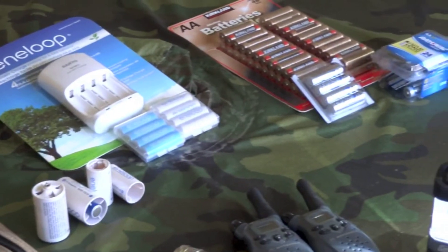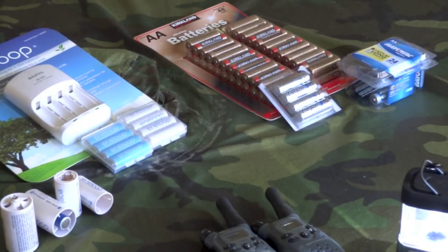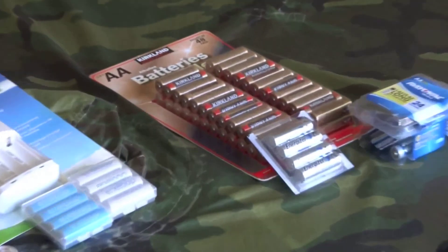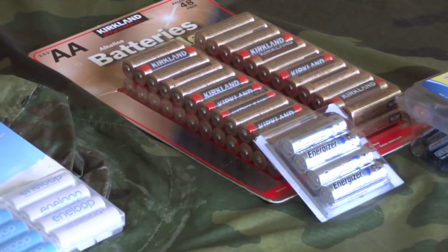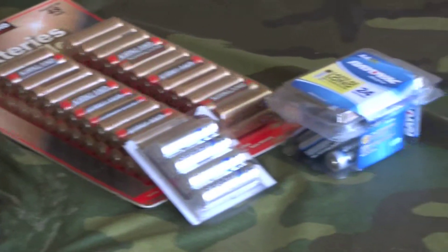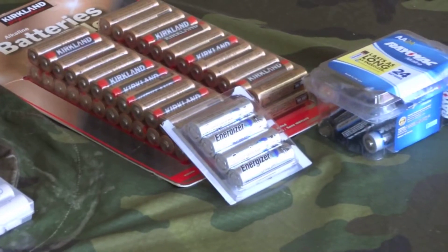I don't really get into the name brand stuff too much for my bulk batteries. Those are Kirkland brand batteries — I picked those up at Costco — and then just some Rayovacs and lithium AAs.